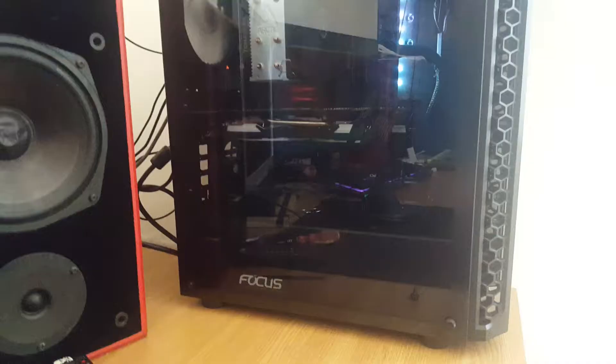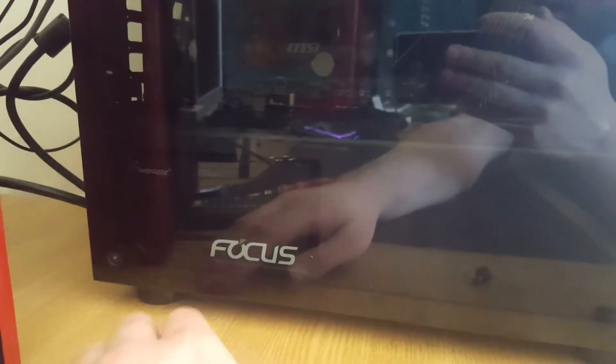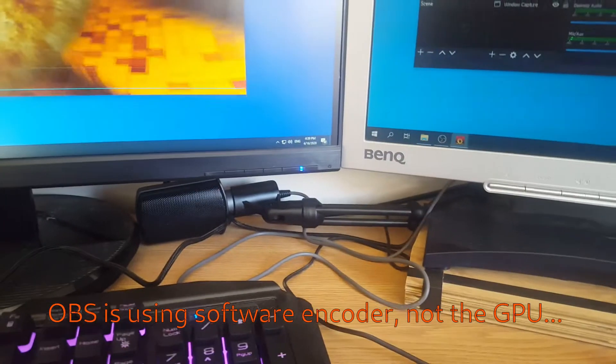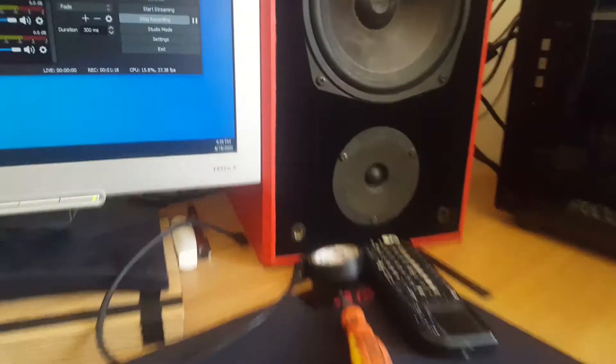I'm running the test with the fan in right now. A couple of things I forgot to mention: the PSU is mounted drawing air from the bottom and exhausting at the back, so it has a self-contained airflow and doesn't affect the case. Also, I noticed that idle temperatures were about four degrees lower with the fan — previously around 39°C and now around 34–36°C, which is interesting.